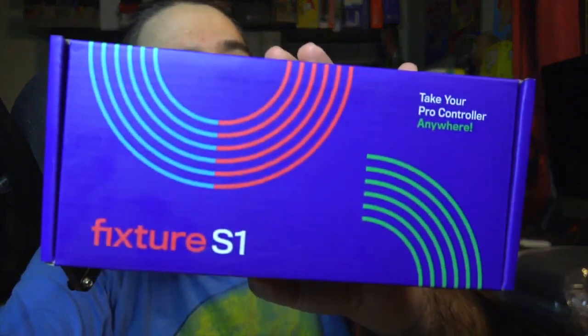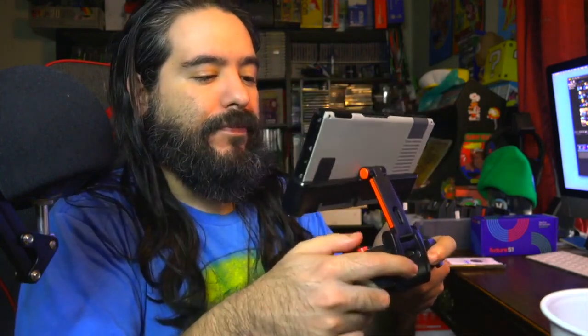The Fixture S1 is an accessory mount that connects to the Nintendo Switch and Pro Controller — basically an ergonomic, fundamentally precise play option on the go. It lets you take your games anywhere while enjoying the Pro Controller's legendary precision and comfort. I'm a big fan of the Pro Controller — I even put mine in an NES case. For added flexibility, the Fixture S1 can also be used in tabletop mode, which makes it into an easily transitionable, super stable stand for solo or multiplayer gaming. Because let's be honest, on the launch edition of the Nintendo Switch, the stand is not that reliable. This design has a very interesting patented two-axis system on it.